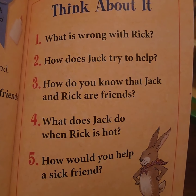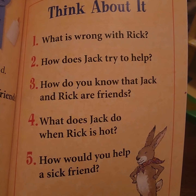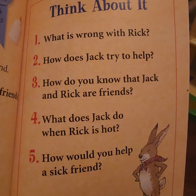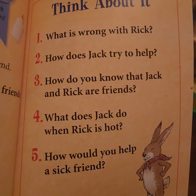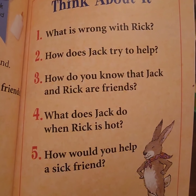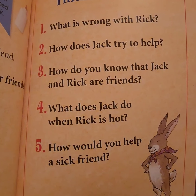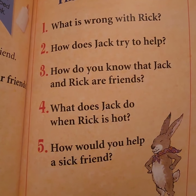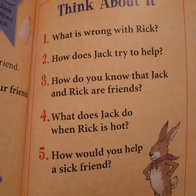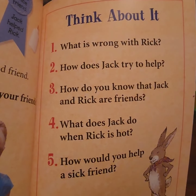If you don't remember, let's think about what happened in our story. Question one: what is wrong with Rick? Question two: how does Jack try to help? Question three: how do you know that Jack and Rick are friends? Question four: what does Jack do when Rick is hot? I think he brought a bag of ice.